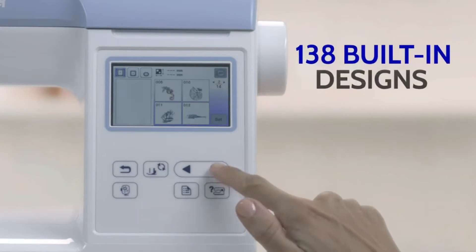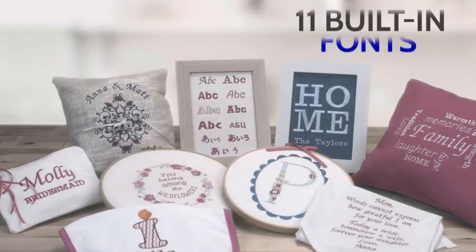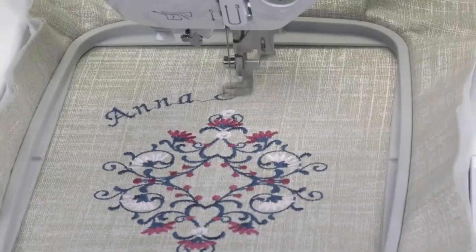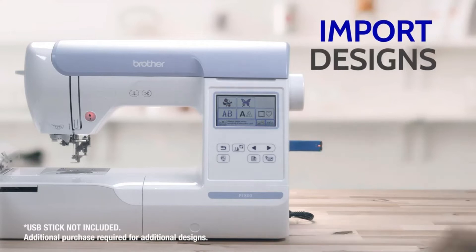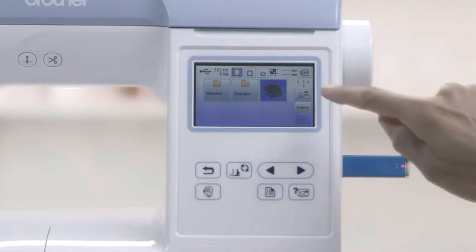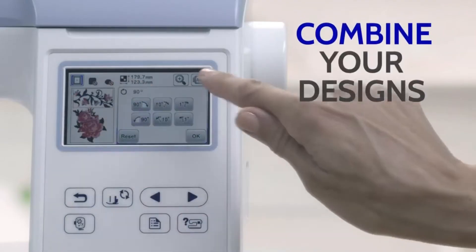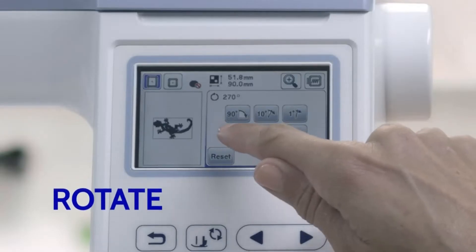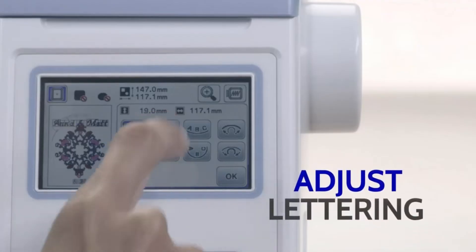There are 138 built-in designs to choose from if you're looking for inspiration, with 11 stunning built-in fonts to help you express yourself. You can seamlessly import designs via the handy USB port and preview them on the LCD touchscreen display. You can combine multiple designs, rotate things around, and even change colors and adjust lettering to fit your vision.